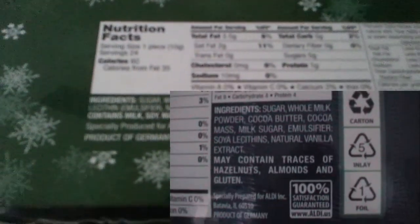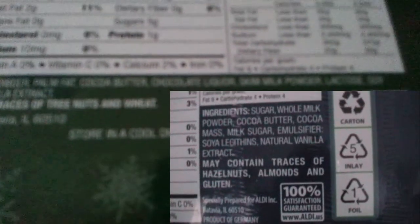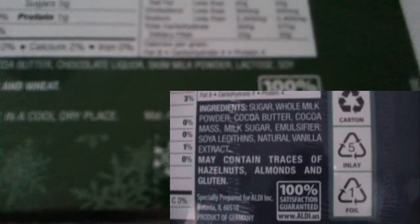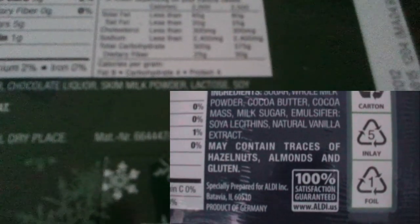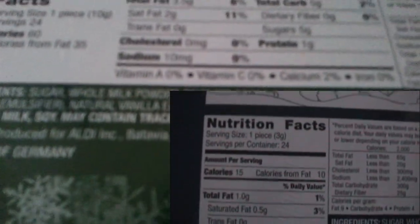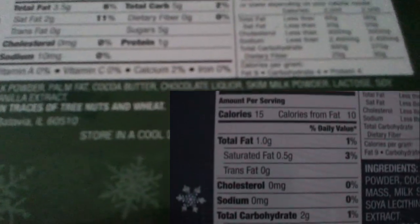Ingredients — I haven't taken the time to compare these with last year's, but it says: sugar, whole milk powder, palm fat, cocoa butter, chocolate liquor. That's new — I'm pretty sure that wasn't there last year. Skim milk powder, lactose, soy lecithin, emulsifier, natural vanilla extract. Contains milk, soy, and may contain traces of tree nuts and wheat. Product of Germany — that's interesting, didn't know that.